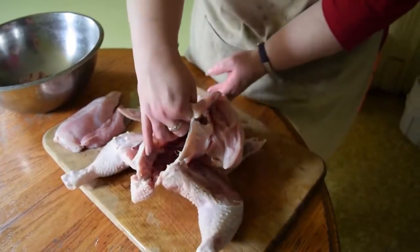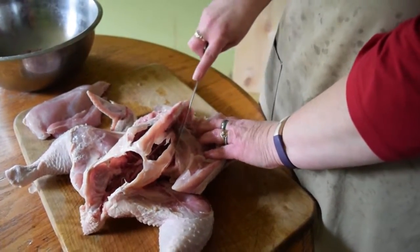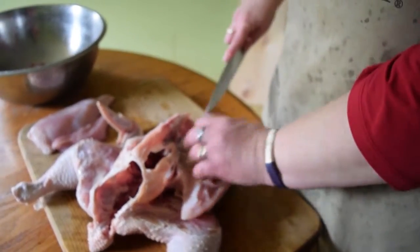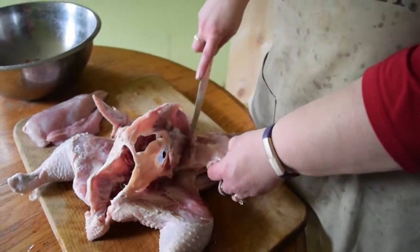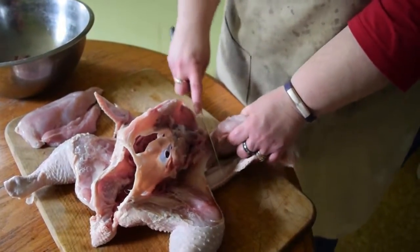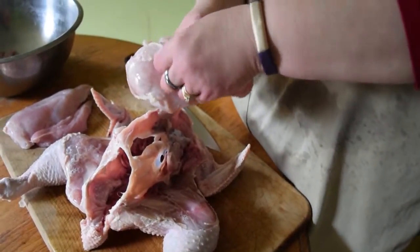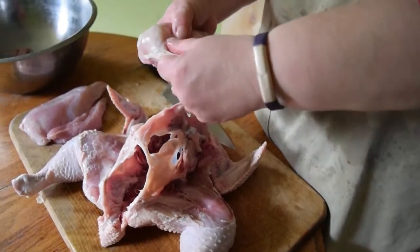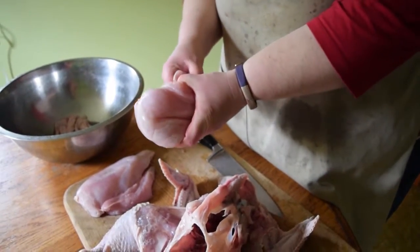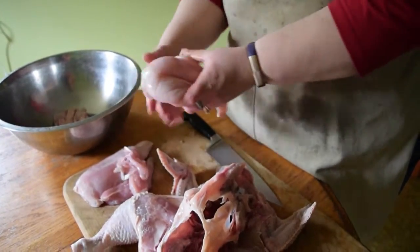Sometimes on that side I have to flip the chicken around just to see what I'm doing. But you're just carefully cutting again along the fat line and the bone line. Use the joints, the fat line, and the bones as your guide. Once you do it a time or two it'll be really easy. The chicken skin just pulls right off. Again you've got your tenderloin and your whole breast.